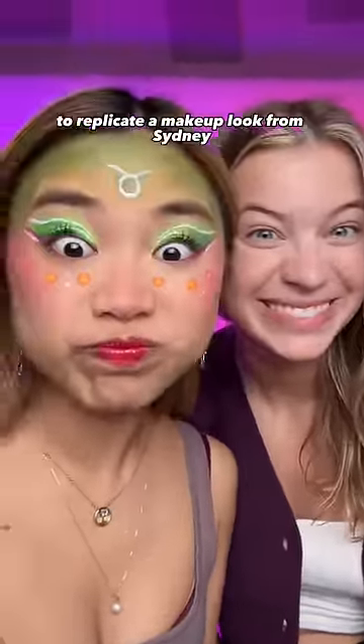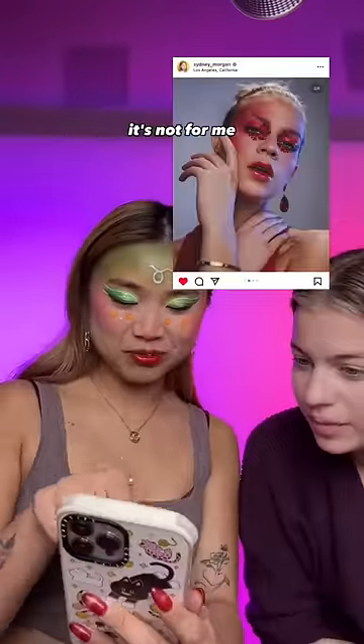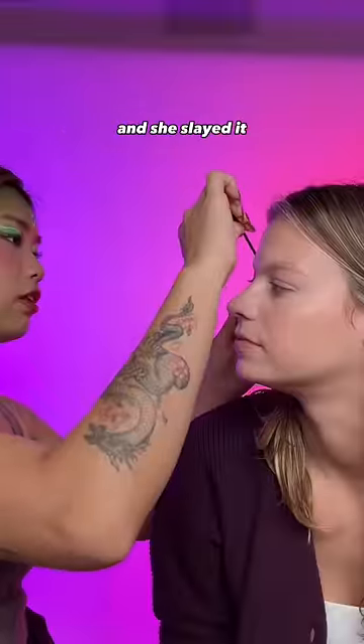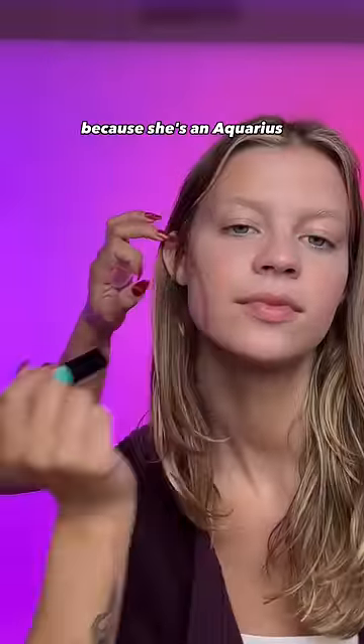I have been challenged in all caps to replicate a makeup look from Sydney. I'm a skincare girly, so makeup is not for me. But thank goodness she guided me through the whole process. Sydney actually did my makeup earlier — she did a Taurus makeup look and she slayed it. And I am going to do an Aquarius makeup look on her because she's an Aquarius.